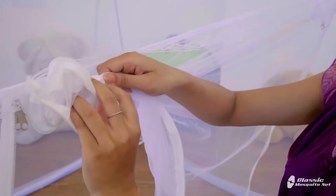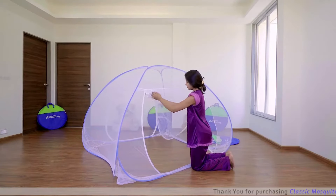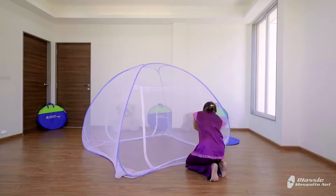You can open these doors by folding them in such a way, and you can tie them with the lace. Your mosquito net is now ready to use. To close it, remove the laces from both sides and close the chain by slowly pulling the zip.